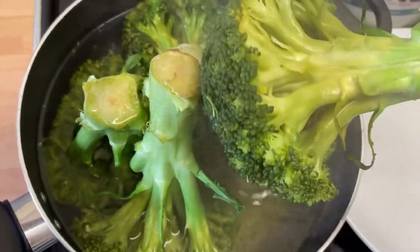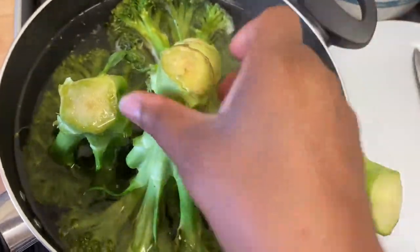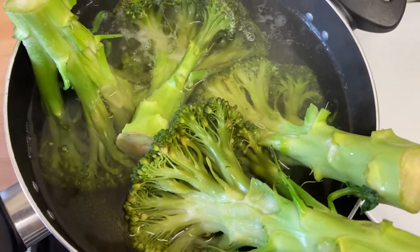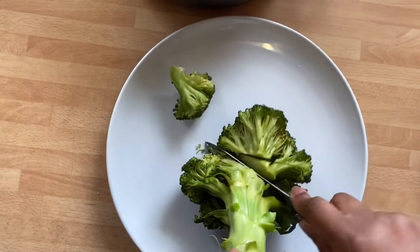Look how well cooked this looks! This is the hack, this is the trick — you see, it's well cooked. Now it's time for us to take it down and put it in our plate. Time for us to cut our broccoli. When it's ready you just take it to your plate and slice them off.